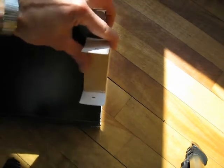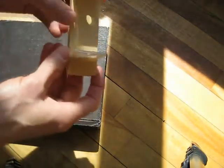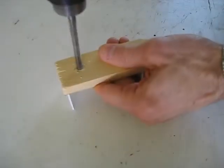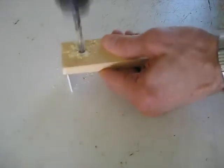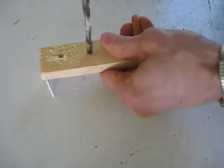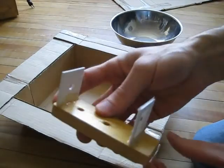So it looks good. The next thing I'm going to do is put some holes for mounting it on various things and put some varnish on it to waterproof the wood. And there's the finished result, all nice and varnished.